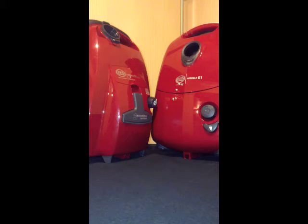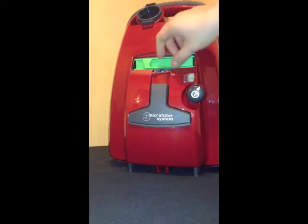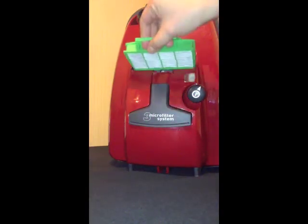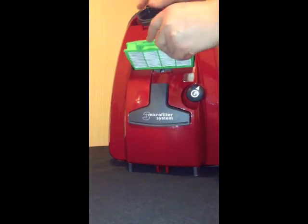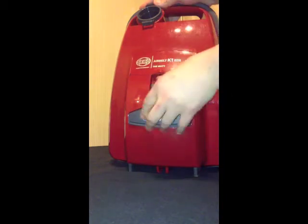Here are the key differences with the Siebel K1ECO and the Siebel Air Belt E1ECO.